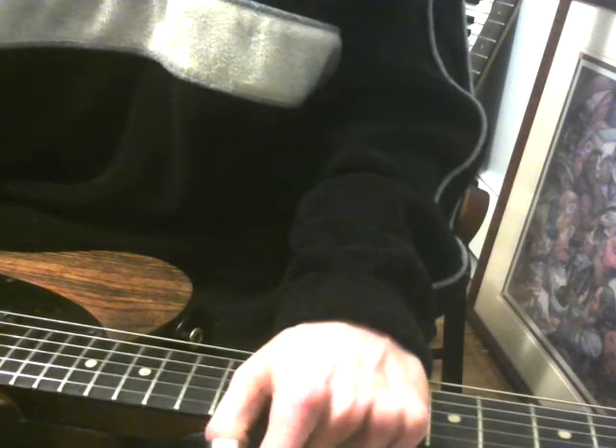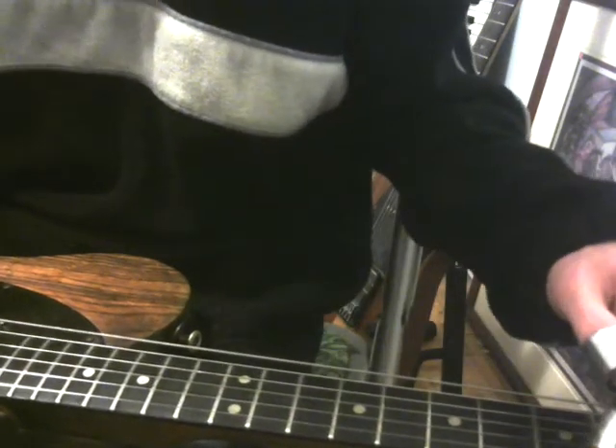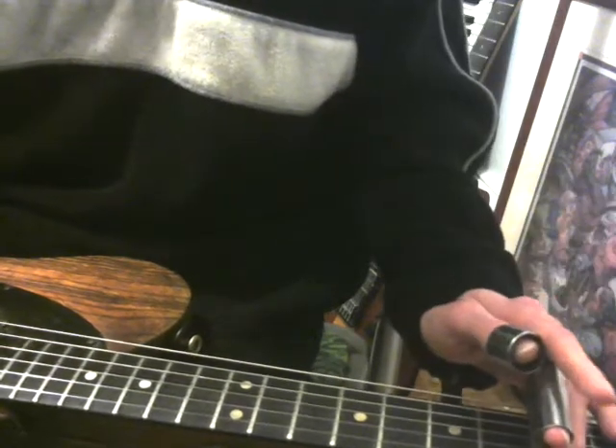We're gonna continue on with the third series. Today I'm gonna show you in the second set of videos how to get minor chords. Minors are really hard to get in open tunings. If you're in an open major tuning, like I'm in open E here — that's the tuning we're in.